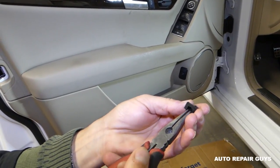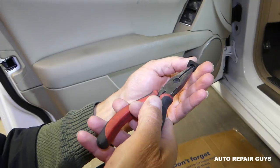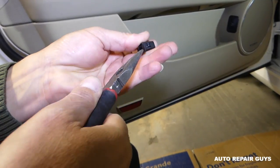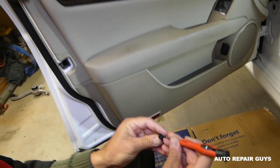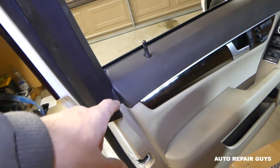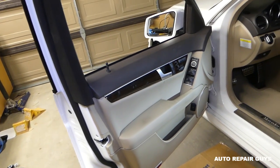Once it's installed on the vehicle, I just wanted to show you exactly how that clip works so you know what to expect. Get thin pliers — right there, flush with the plastic — that's all you need. Note: older models before the facelift will usually have a screw here with a Torx; some might differ.